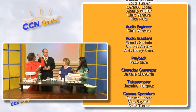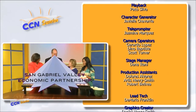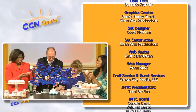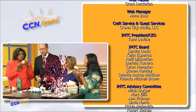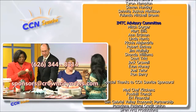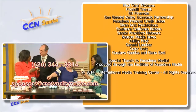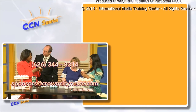Crown City News is sponsored by Foothill Transit, San Gabriel Valley Economic Partnership, Pasadena Federal Credit Union, Senior Providers Network, Ability First, Beacon Media News, EH Financial, Canal Lumber, and Siren Arts Productions. You too can sponsor Crown City News — call 626-344-8314 or email sponsors@crowncitynews.com. Thank you for your support of Crown City News.